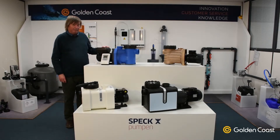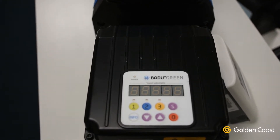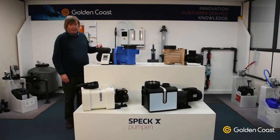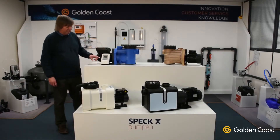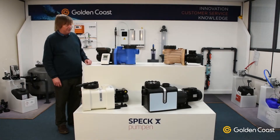This particular version is a variable speed pump, so on the end we have the buttons for the variable speed control. There are three speeds and you can set each speed as you want them to be. By pressing the buttons you can change the speed, or if you want to you can use a time switch just as this one to automatically change the pump speed at different times of the day.